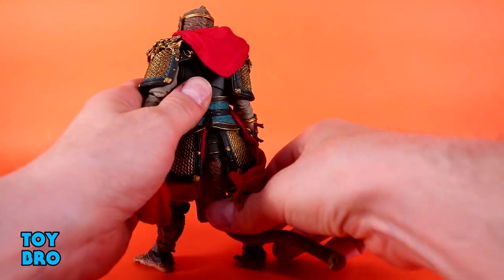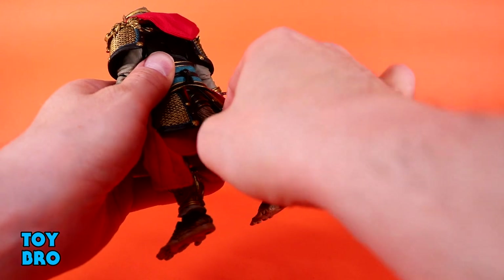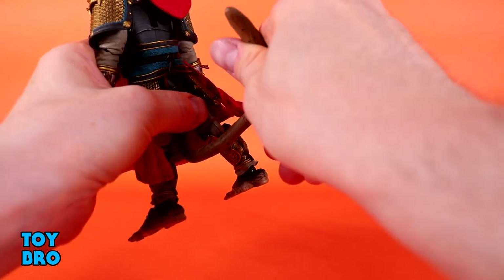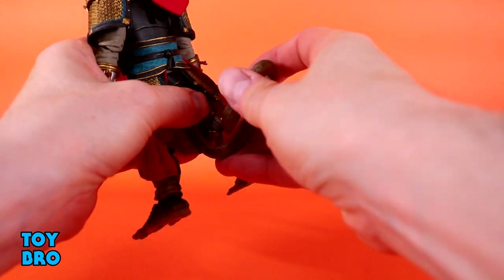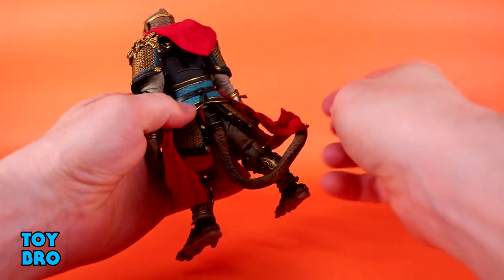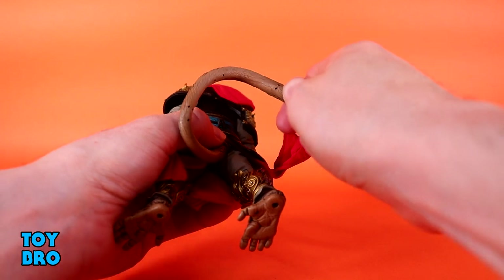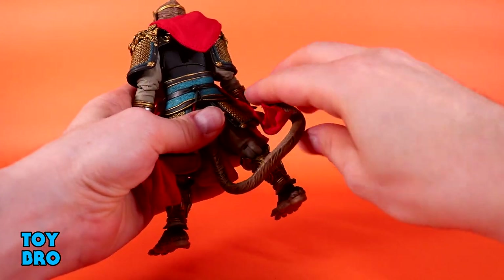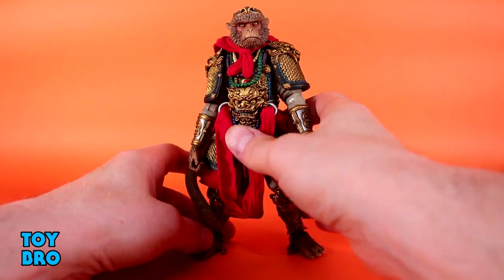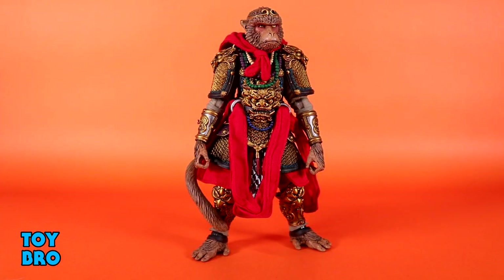He also has a tail, and this is not the same kind of tail we're used to seeing — it's unique. It's a ball peg that connects into the butt, and the base of the fur swivels. The whole thing is super, super bendy — this might be one of the most bendy tails I've ever seen. It's really responsive and holds its shape really nicely. You can position the fur to show in the direction you want, or even wrap it around to the front for more character.